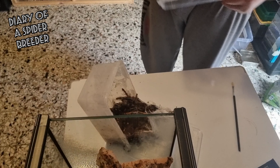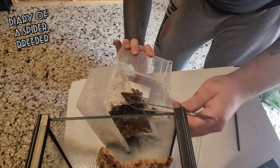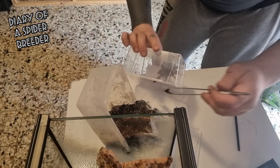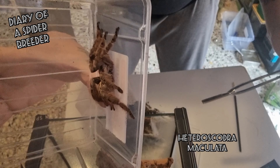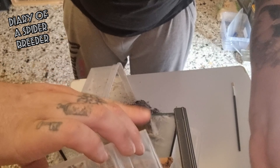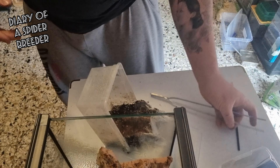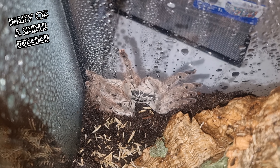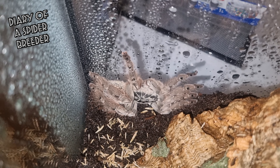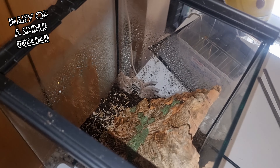I have to take her out. Come on. She is a really skittish species but today she's really chill. Okay, the Heteroscodra maculata female — we can put her in her new home, just like that. Now I will show you — you can see her really nicely. Now we have to wait around 10 to 15 days before we can try to feed her.